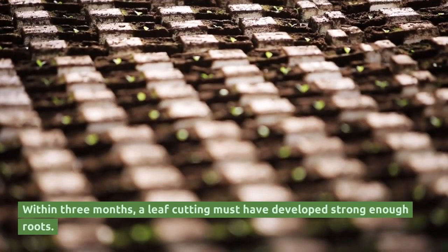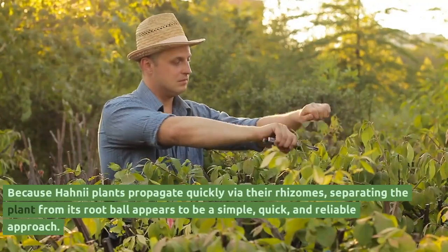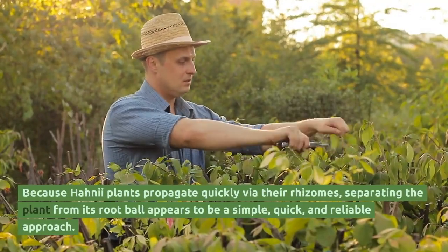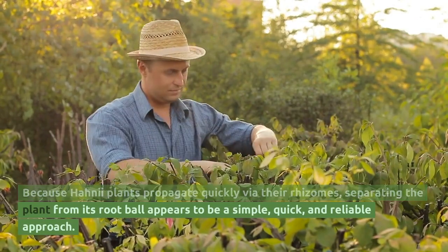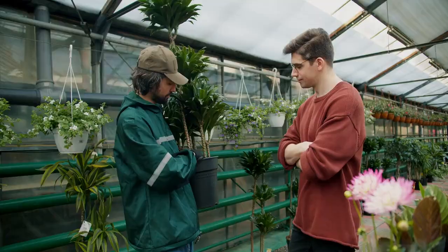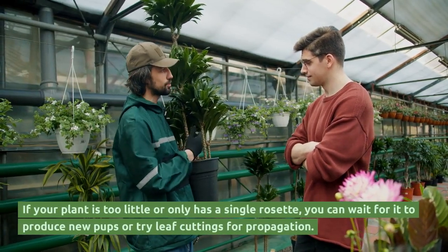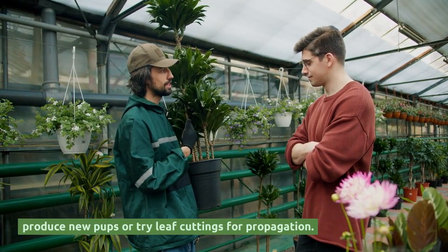Within three months, a leaf cutting must have developed strong enough roots. Because hannah plants propagate quickly via their rhizomes, separating the plant from its root ball appears to be a simple, quick, and reliable approach. If your plant is too little or only has a single rosette, you can wait for it to produce new pups or try leaf cuttings for propagation.